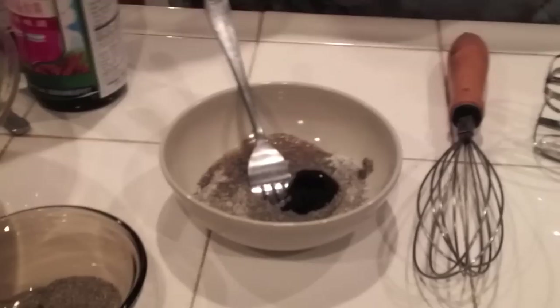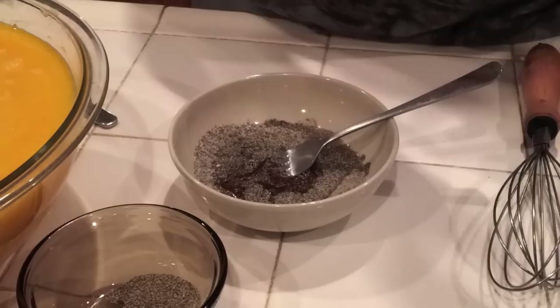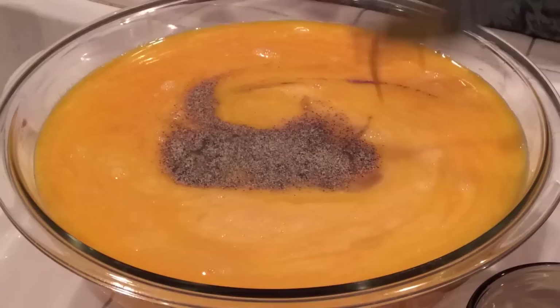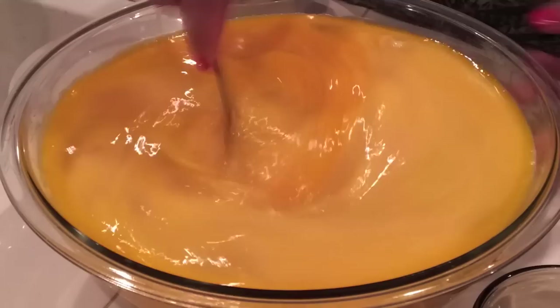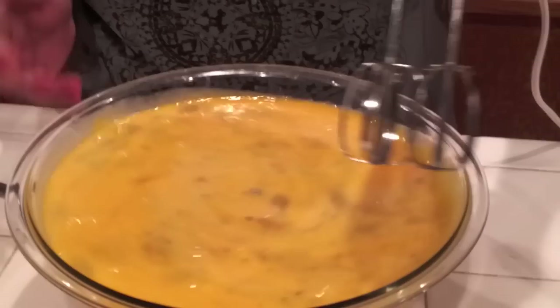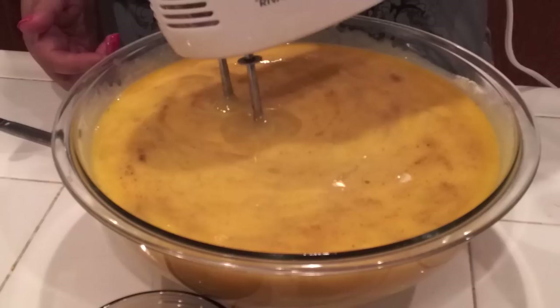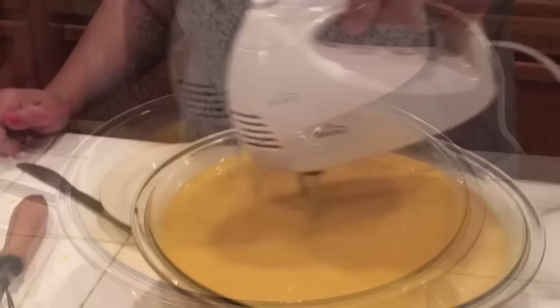So I would mix this into my eggs. You can use your fork to mix your eggs together, or you can use a whisk or a mixing machine. So I'm going to use the mixing machine. Mix it up so it should be all smooth. And then set this on the side.